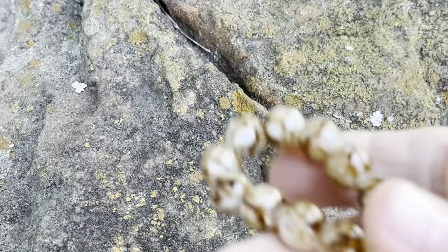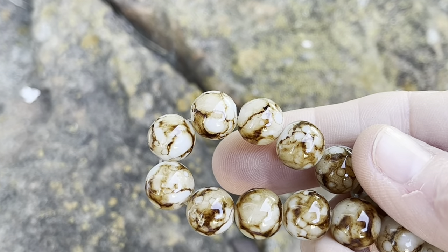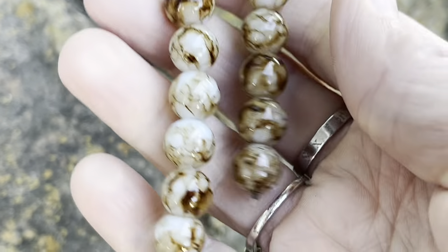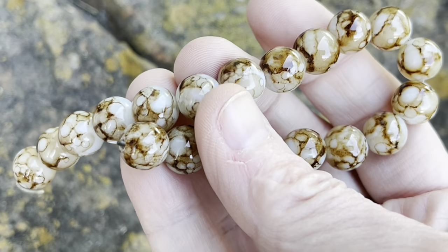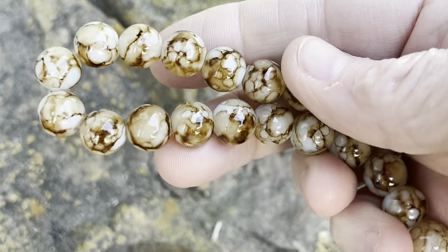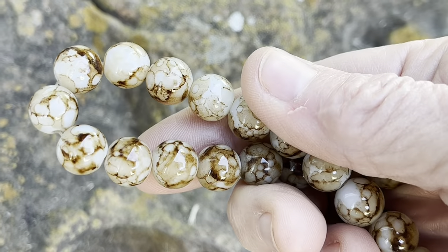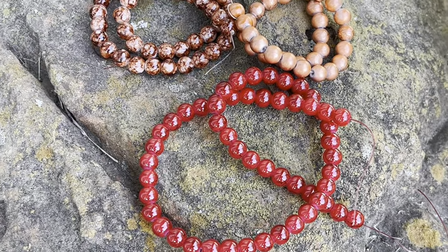The last of the 10 millimeter beads are these 10 millimeter sandy brown marble style glass beads, eight inch string. These are really pretty — I love these type of beads, the glass marbly ones. I know sometimes I've heard them called painted glass. Those are really pretty. So next we move on to our eight millimeter beads.